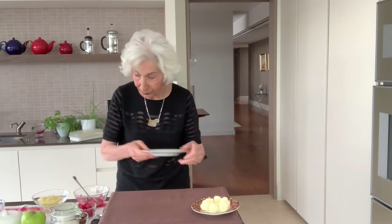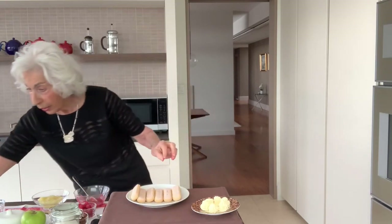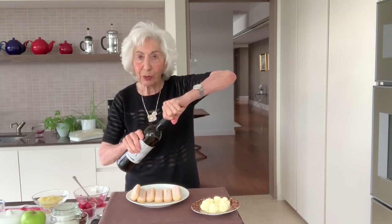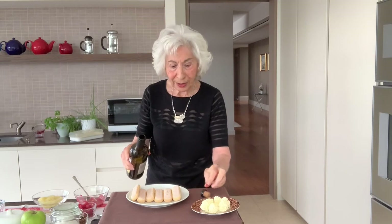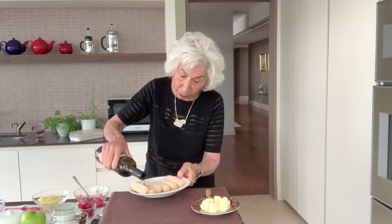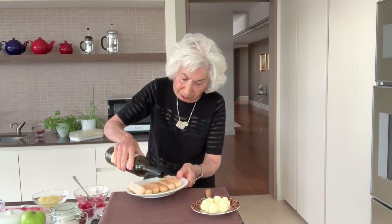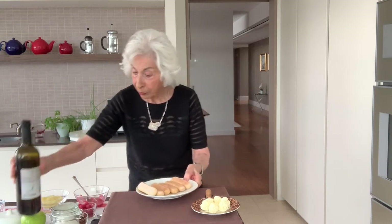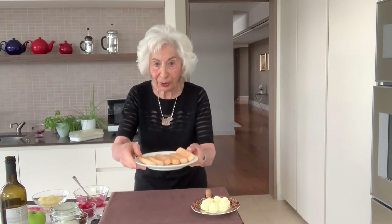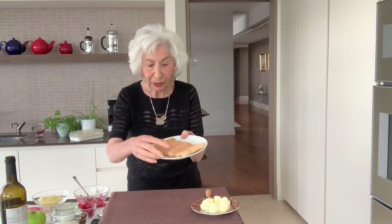I'm going to get some sponge fingers. These are the kind of things that are used in English trifle or in tiramisu. They need to be soaked in some sherry. I'm just pouring a little bit of dry sherry over these sponge finger biscuits. Sponge fingers are extremely sweet because they've got a lovely crispy sugary layer on the top. Almost immediately, that sherry has been absorbed.